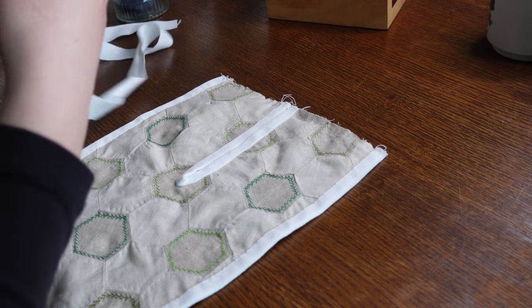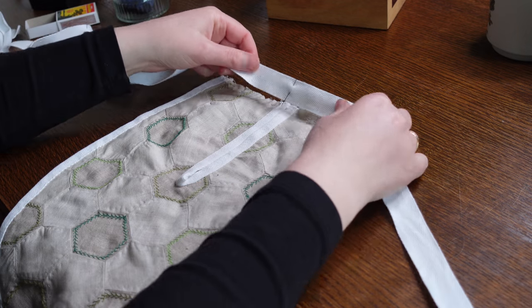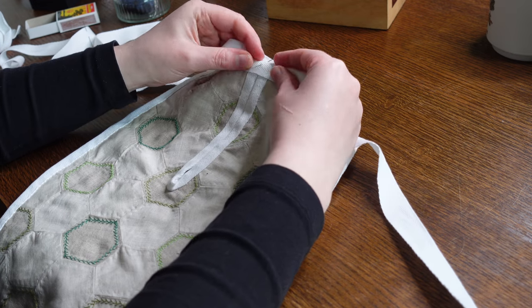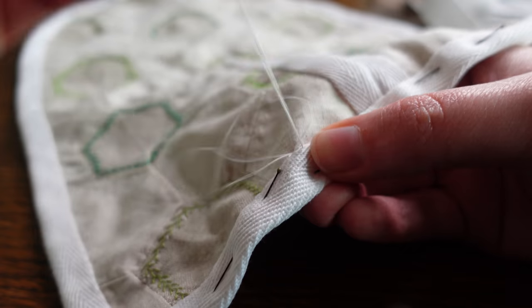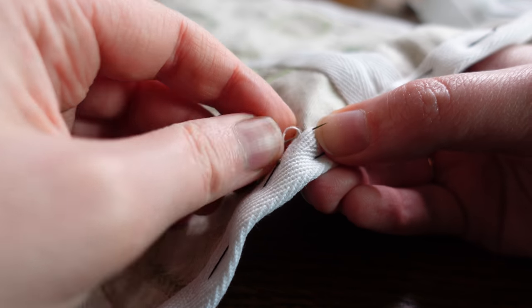Last but not least, a length of tape that can be tied about the waist is cut and pins inserted on the side of each hip to mark where the pockets will sit, before they are — you guessed it — bound to the top edge of our pockets.